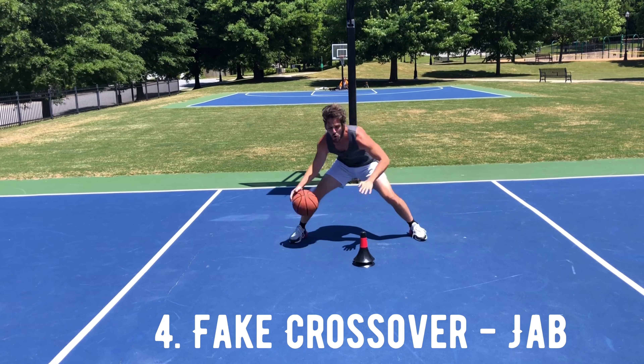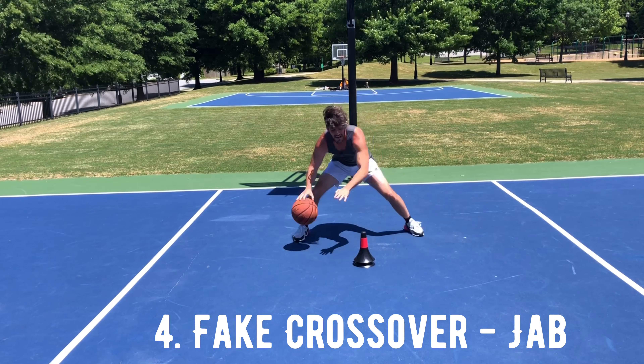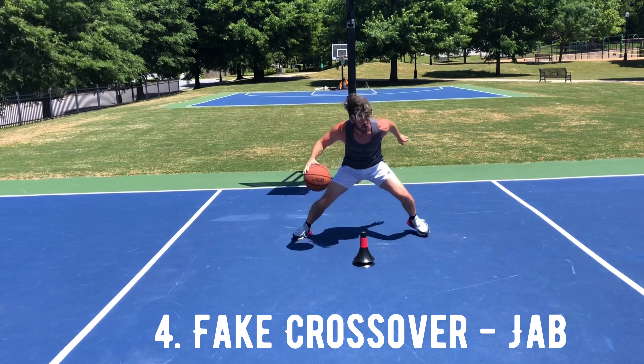Lastly, we've got the fake crossover. It's going to be ball work first, foot work second, so you'll move that ball across your body. As the basketball's exiting to that right side of your body, you execute that left foot jab.